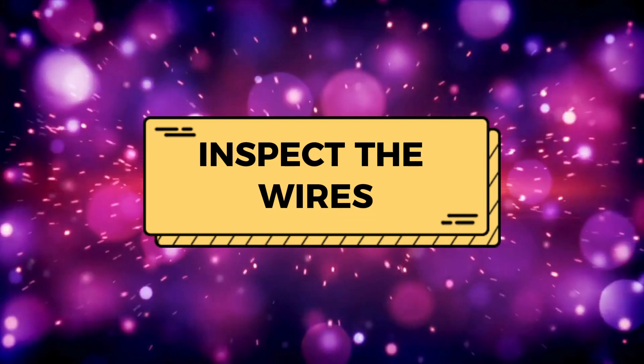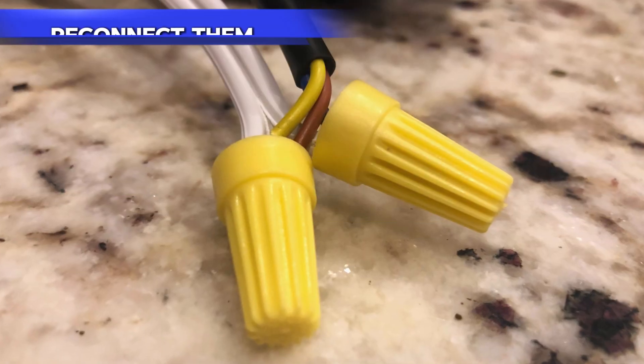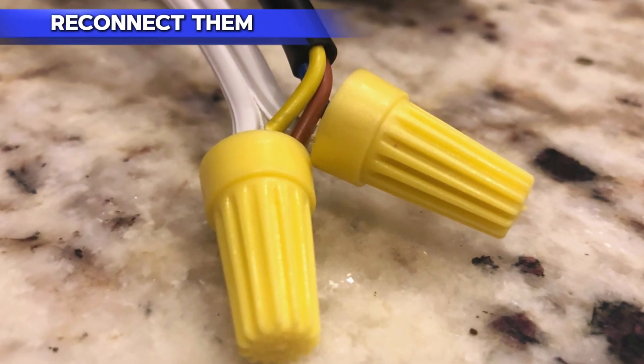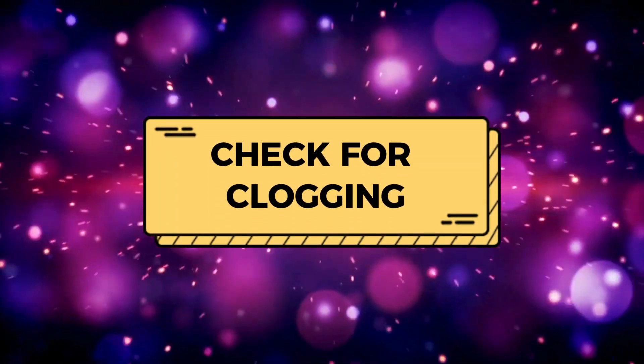Inspect the wires. Switch the power supply off, then unplug the wire connections to the igniter. Reconnect them, ensuring the connection is firm and secure. Replace any damaged wires.